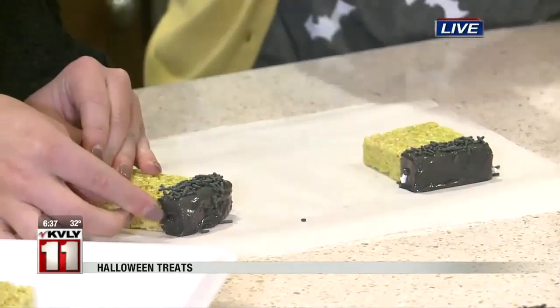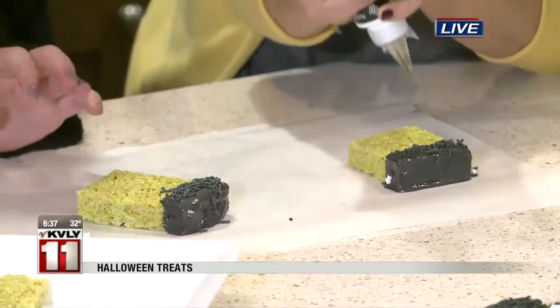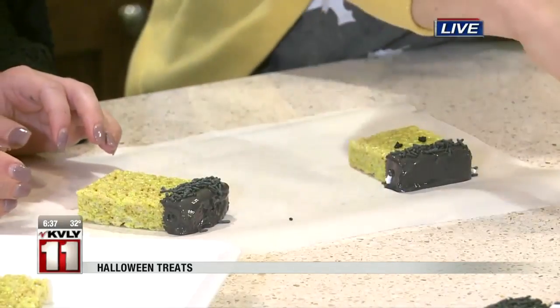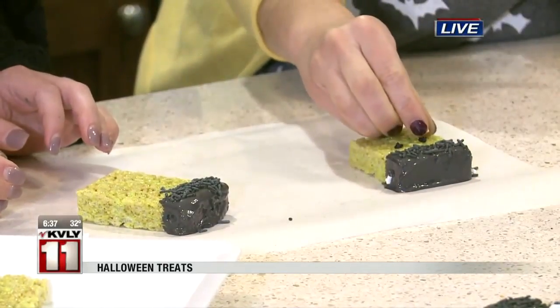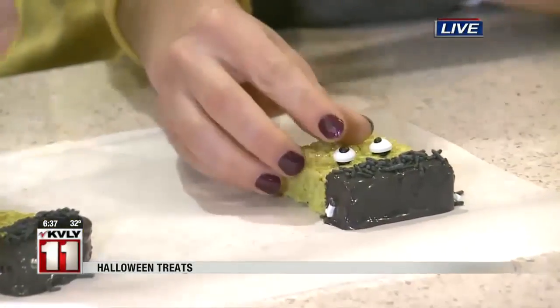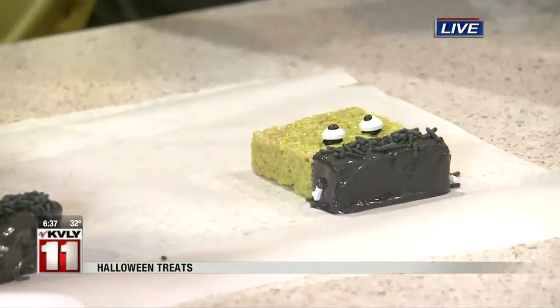And then we're going to take our... oh, gosh. I think I'm going to skip that part — it is tricky, that was a little rough. And we're going to take our black frosting and just squeeze little dots on for the eyes, and use our candy eyes again. Put those on there. There you go.